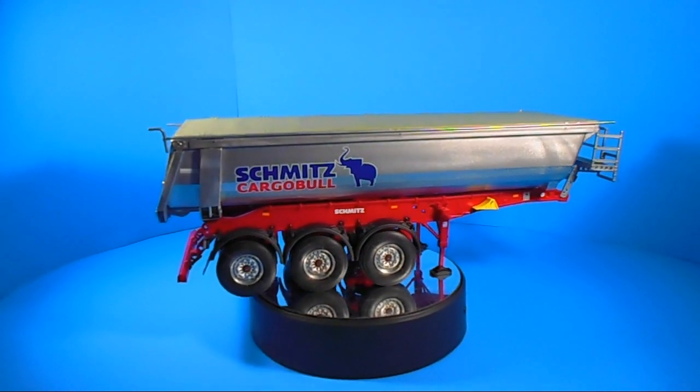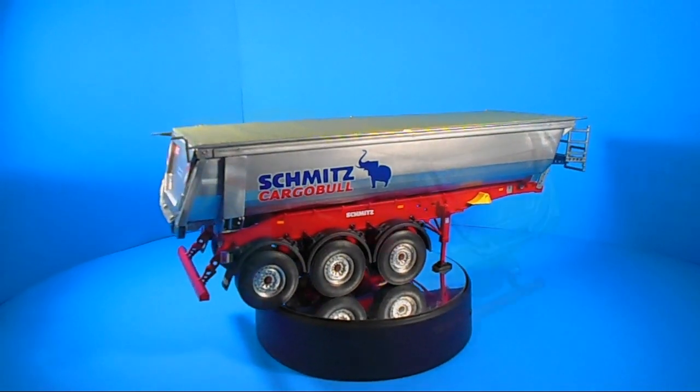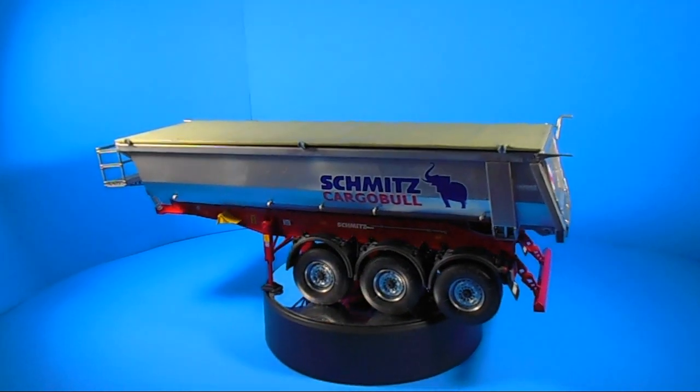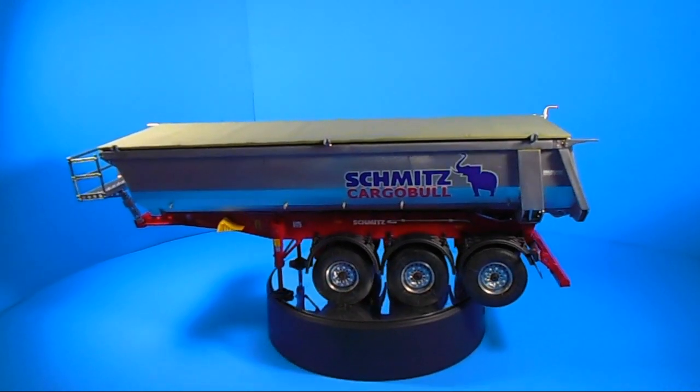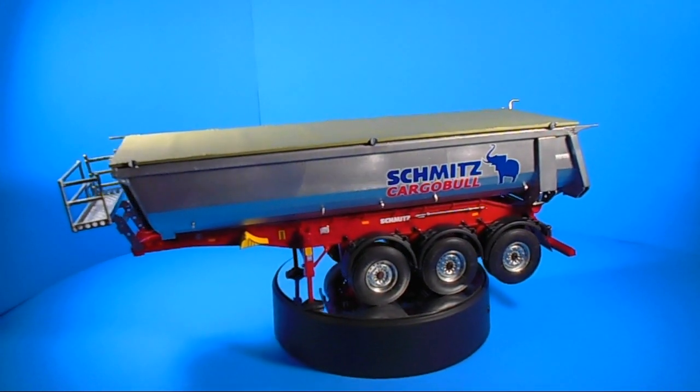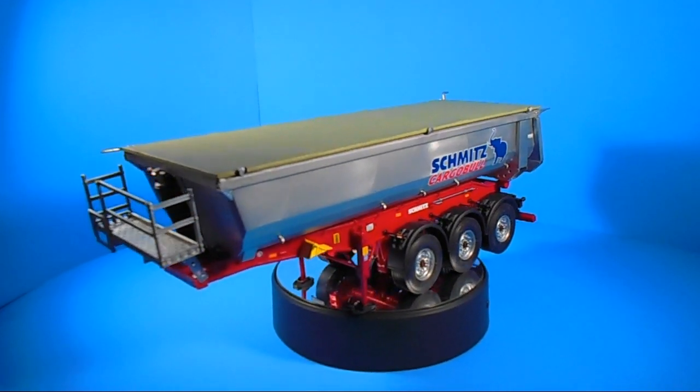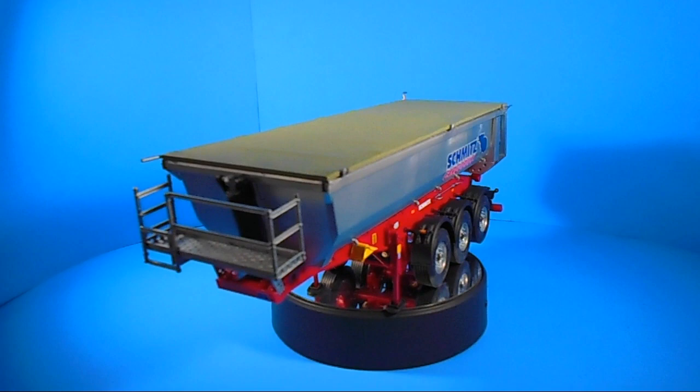It's a skill level 4 kit, which means it's for the advanced builder, and contains 172 parts molded in silver, gray, and red, and has vinyl tires. The decals are water slide and they include multiple European country plates and designs for the same company with different territories.